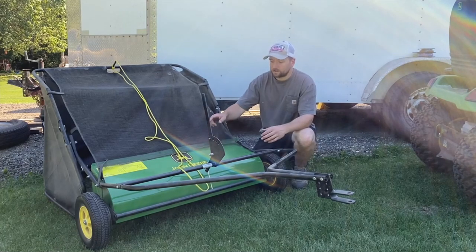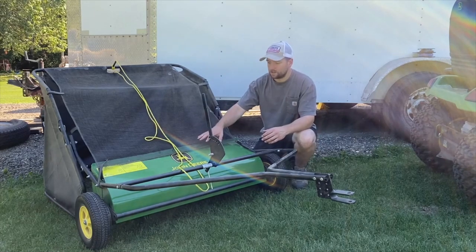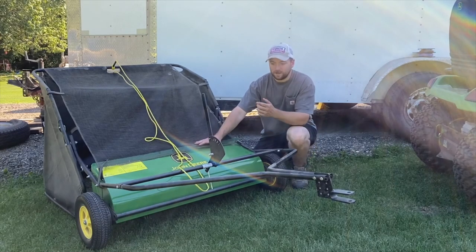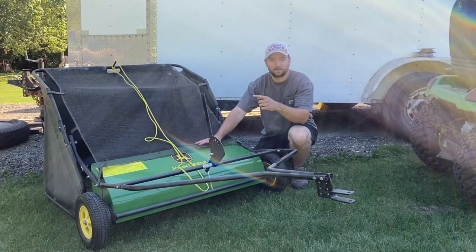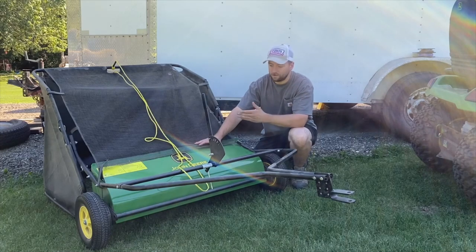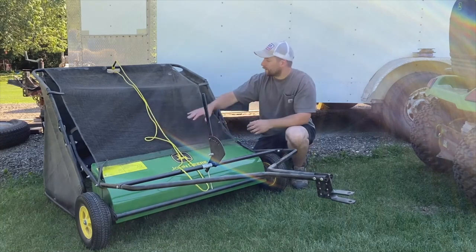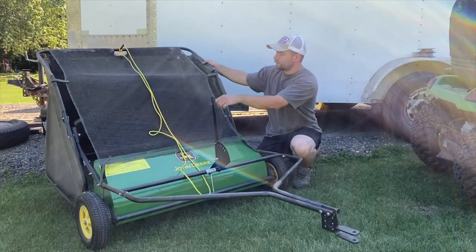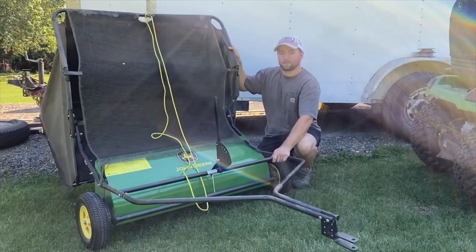In a nutshell, there's a set of counter-rotating brushes behind here that is driven by the wheels, and that basically picks up grass, pine cones, whatever you have in your yard, and throws it back into this hopper. From there, you can pull on this cord and it dumps out.